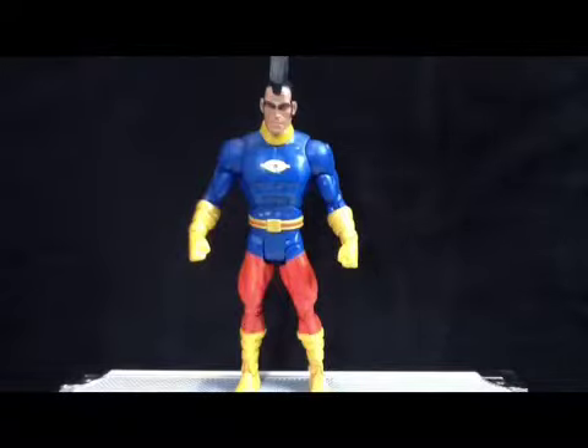Hope you guys enjoyed my review of this guy. It's not the longest one, but there's not much to talk about — he's kind of boring. He's more or less one of those random guys, like Wave 12 all over again.